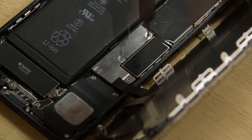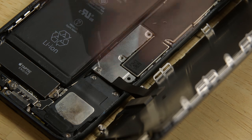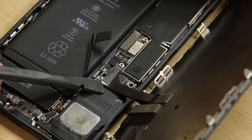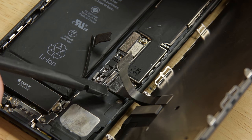Now we can use our driver to remove the four tri-point screws from the lower connector bracket. With the screws out of the way, we can lift away the bracket. Now grab your spudger and disconnect the battery connector and bend it away from the socket. Then use the flat end of the spudger to pry the two lower display connectors straight up from their sockets on the logic board.